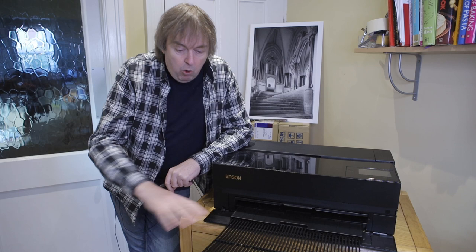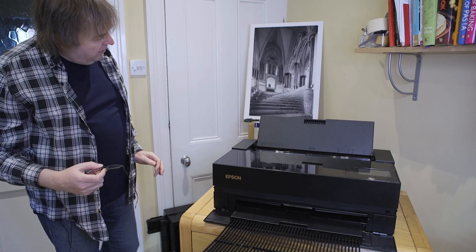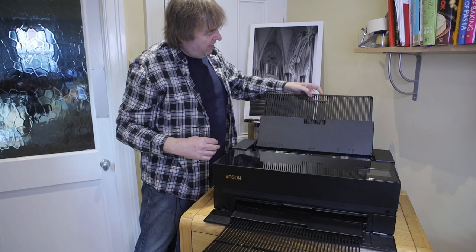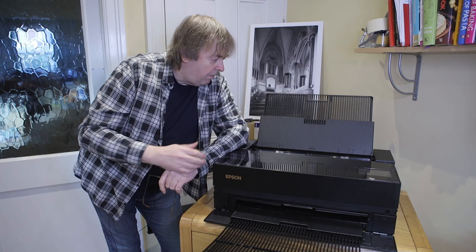This comes out quite a distance, and if you're printing roll paper it comes out even further. There's the paper as it comes out. Paper is loaded at the top and the paper tray here. The paper feed on the P900 is central so it goes in the middle of the printer, and I can pull out the extender here — this is where you support paper as it goes into the printer.